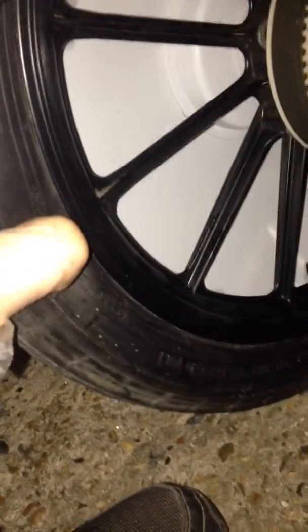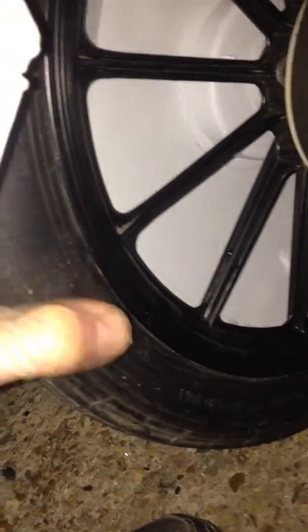Now it sounds nice and smooth, and obviously we can all see this wobble. The tyre has popped out there — this is a very old tyre, this is probably the first time it's been inflated. So what I'll do, I'll take some pressure out of this and get that seated right.